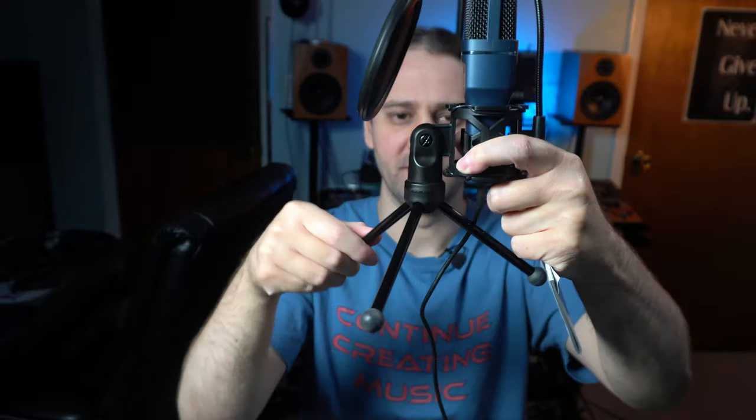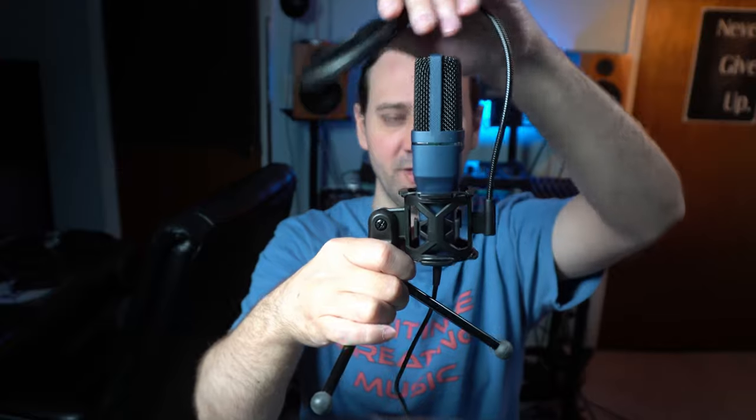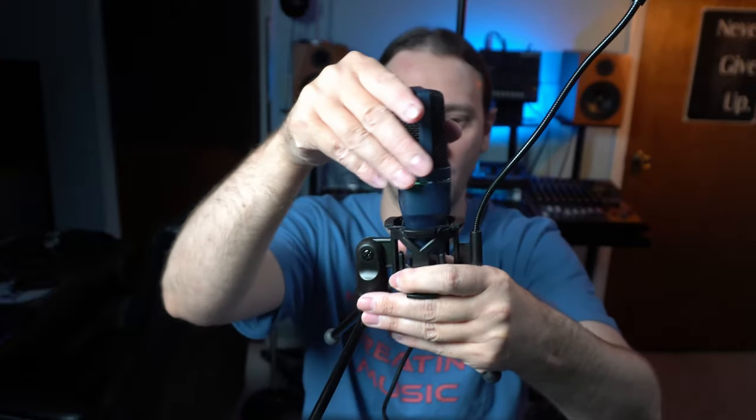You also get a basic tripod stand that you can tilt up to 180 degrees. The pop filter comes installed, but I'd suggest flipping the microphone around once you get it. The front of the microphone is where it says 'Toner,' and you want that part facing you.